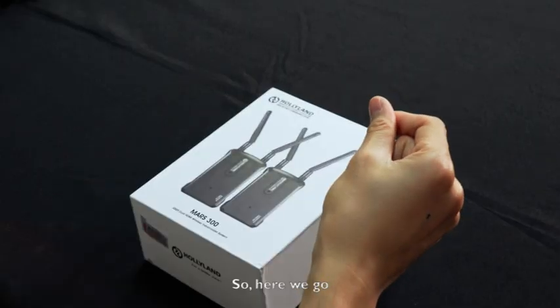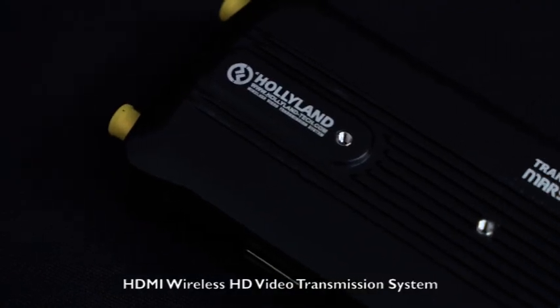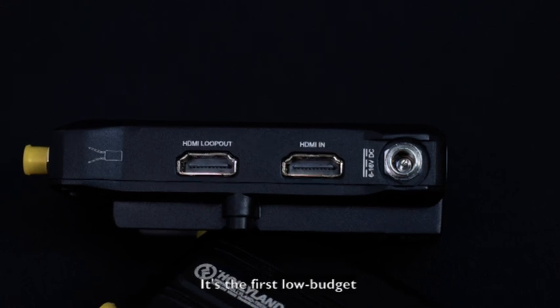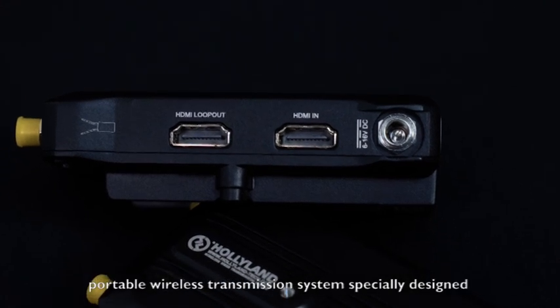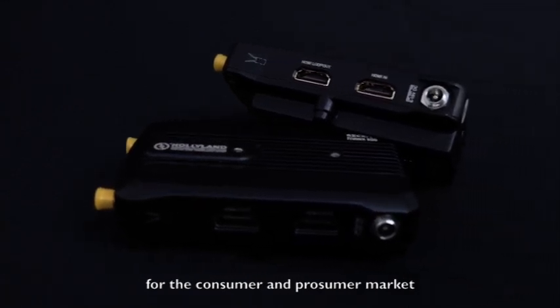Hello everyone, this is Lawrence Lee from Hollyland Technology. Today, let's take a look at the MARS 300. MARS 300 is a 300 feet dual HDMI wireless HD video transmission system. It's the first low-budget portable wireless transmission system specially designed for the consumer and prosumer market.